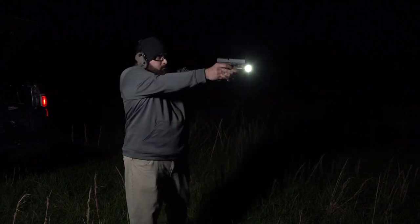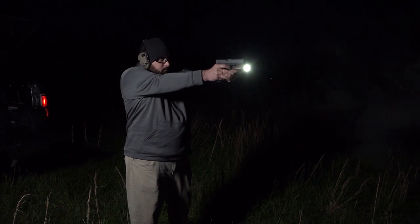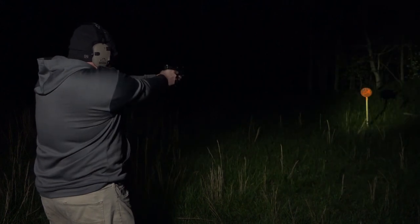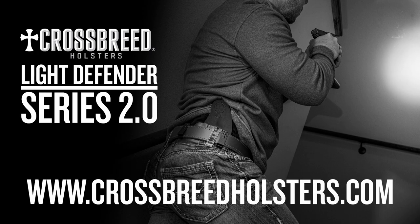We're really excited to release this in 2020. We know a lot of our customers are going to be excited for it too. Make sure to visit our website Crossbreedholsters.com to learn more and keep an eye out for other products we'll be introducing in the future. Thanks for watching. We've got the greatest customers in the world and we're grateful that you choose Crossbreed for your everyday carry needs. Carry confidently and stay safe. I'll see you next time.